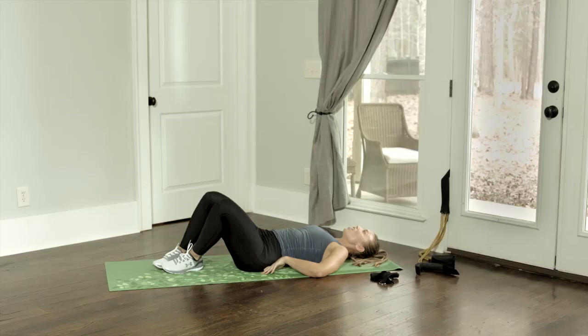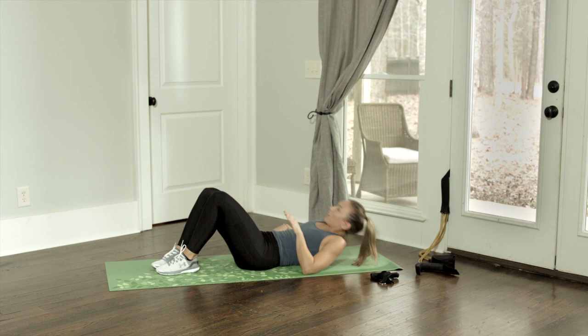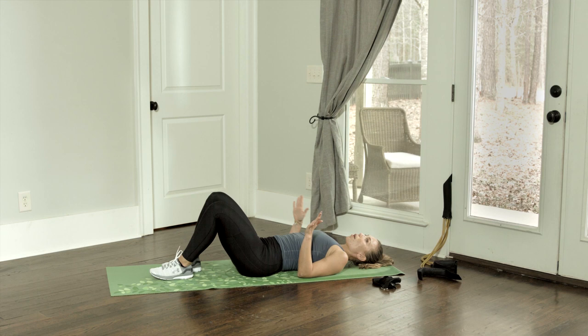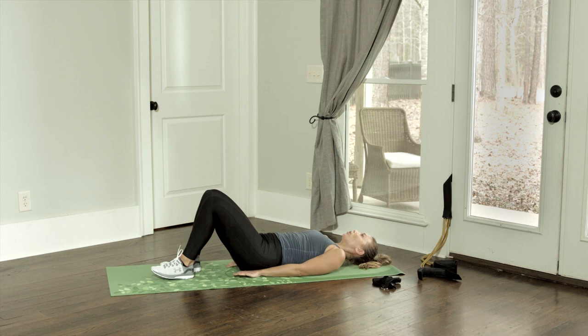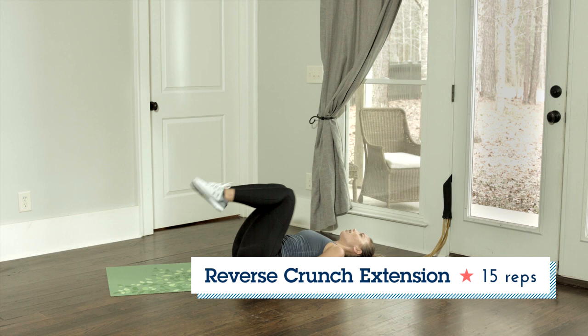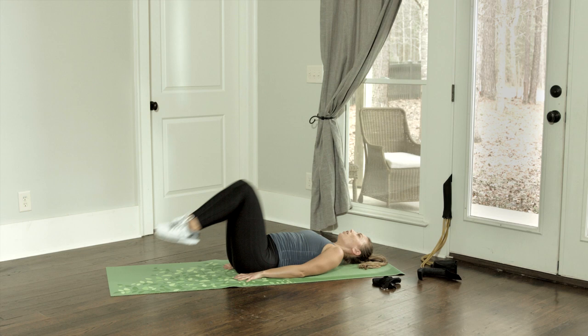That was an exercise that targets a lot of the upper abs. Now we're going to be targeting the lower abs specifically. We're going to lie flat on our backs, placing the hands right under the hips — it helps to protect the lower back. We're going to bend the legs, toe touching down, and bring the knees in towards our chest, lifting our hips off of the ground, then coming back and extending the legs out. When you extend the legs out, the lower back needs to stay pressed to the ground, protecting the spine.